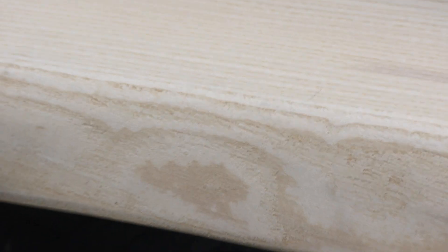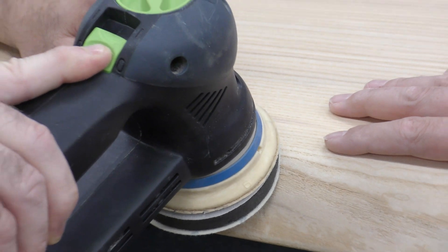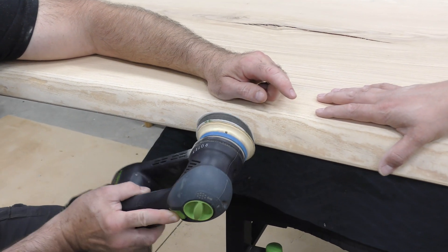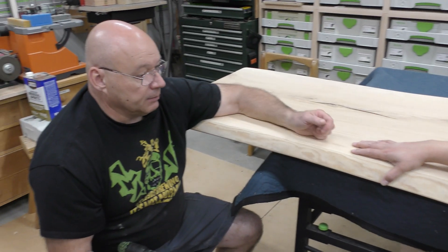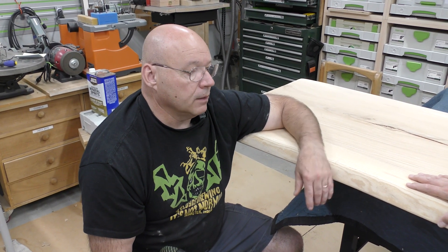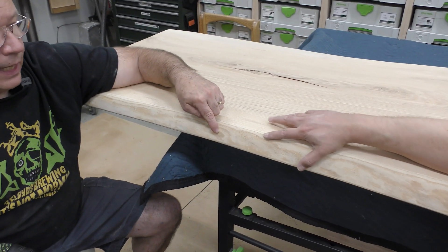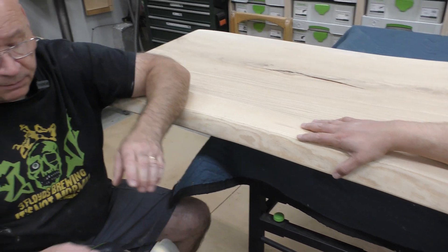You'll put the interface pad on and we're going to create a few more scratches up here that we'll then take care of. We'll work it like this, but also come in here to start knocking that edge over. This is what I call the dance — it's going to take some time. We'll probably flip it over and work the edge from the other side too. We want to take this from 40 grit sanded right to 150 grit.